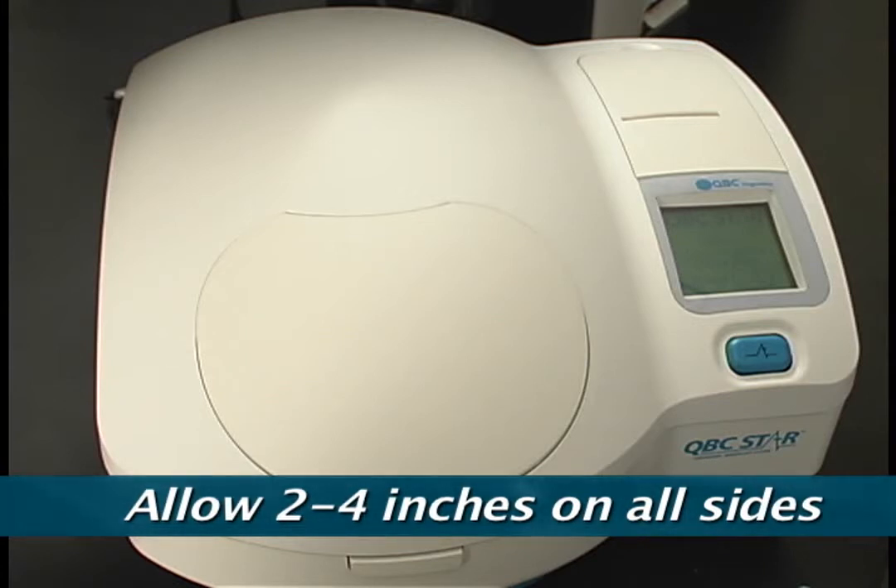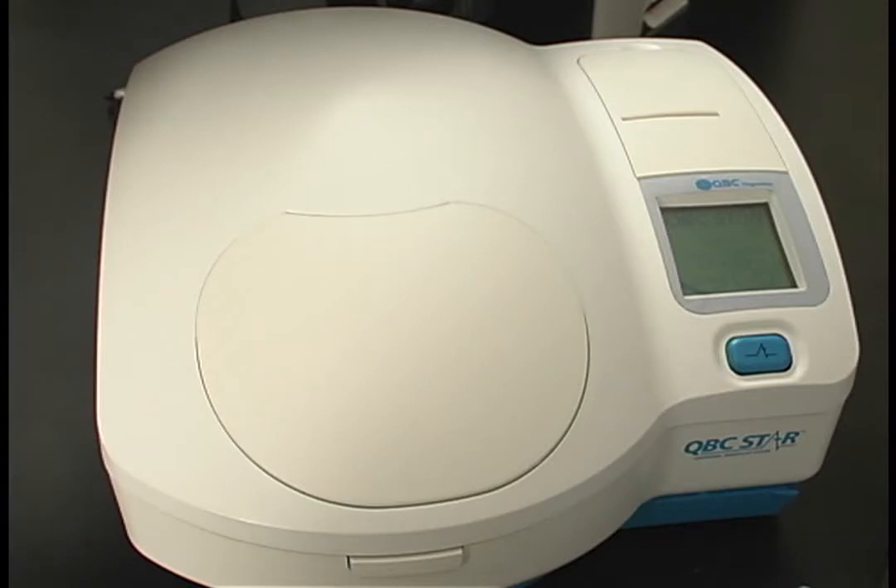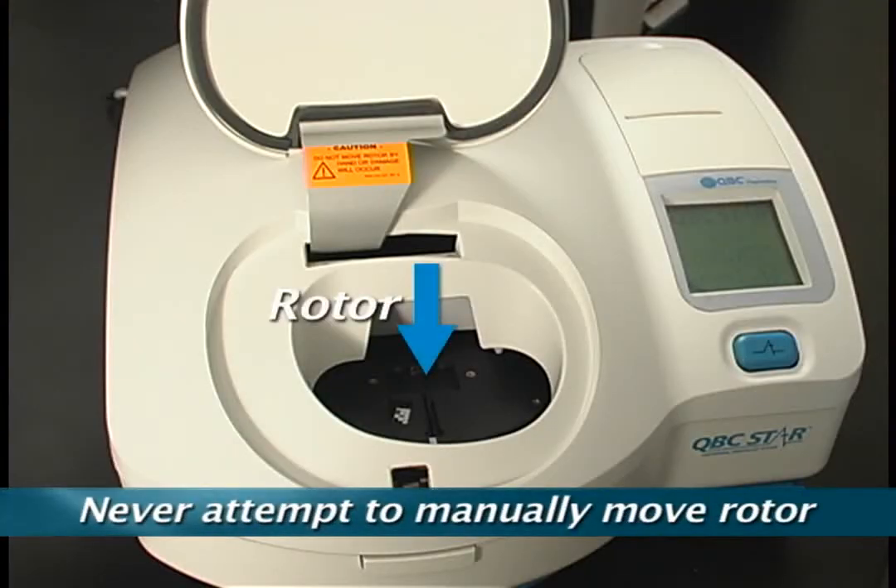Also, make sure that there are no obstructions under the unit such as towels or rubber mats. It's important to note that the rotor moves freely at this time. During your day-to-day operations, the rotor will be fixed in place. Never attempt to manually move the rotor as this could cause damage to the instrument.